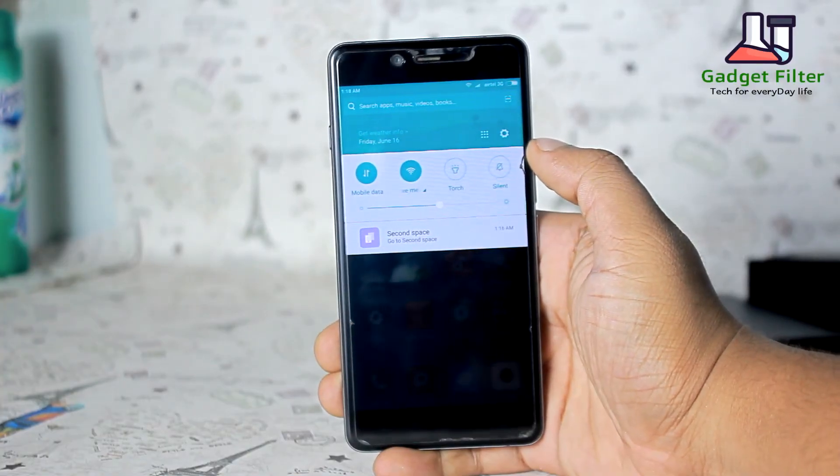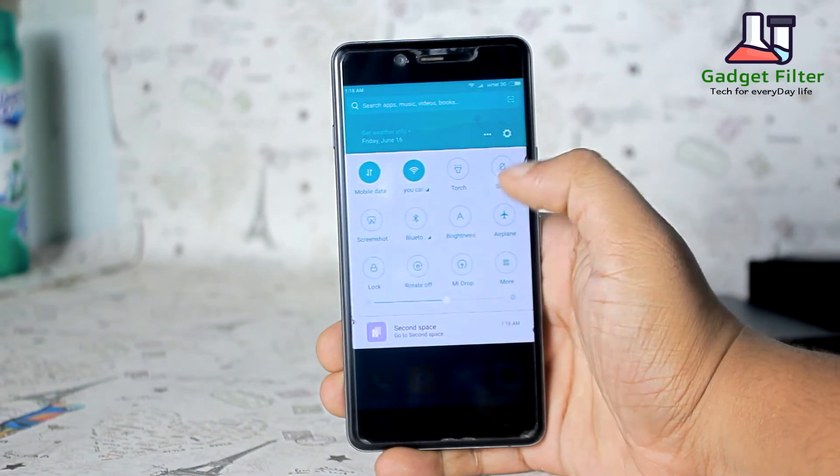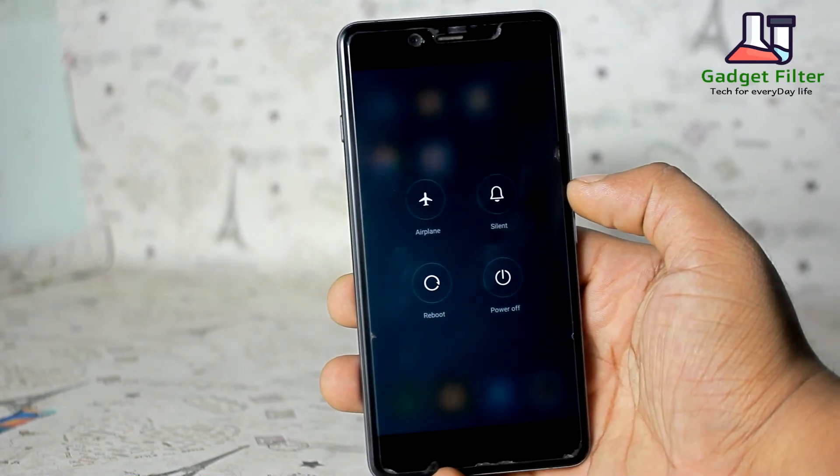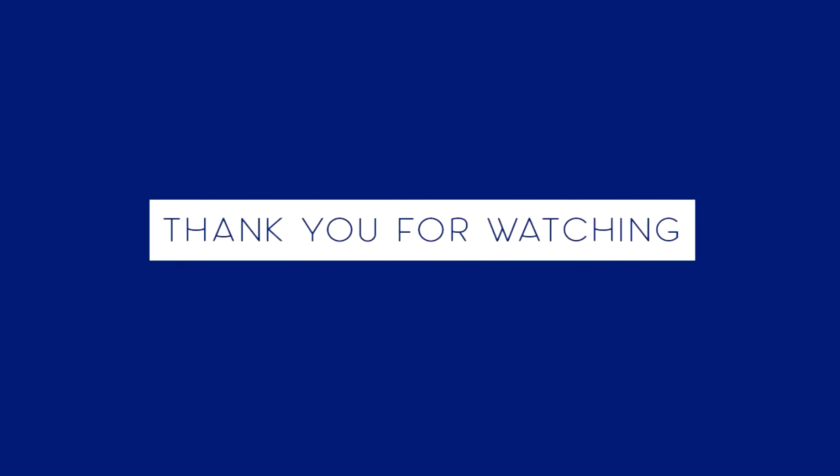Otherwise I really liked the ROM. So guys, that's pretty much it. Hope you guys enjoyed. Be sure to subscribe and I will catch you in the next one. Bye bye.